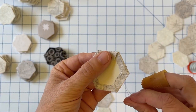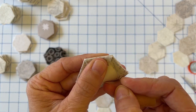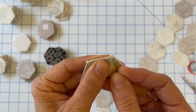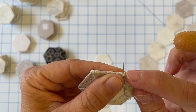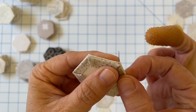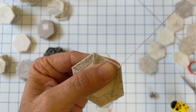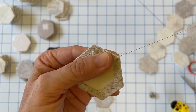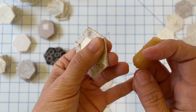The first thing I always like to do is bury my thread in the seam allowance. I just skim it under the surface of that seam allowance and bring it up right next to the corner of the hexagon that's on top. Don't pull the thread all the way through — I like to leave a little tail and I just put my thumb over that to hold it while I'm stitching.